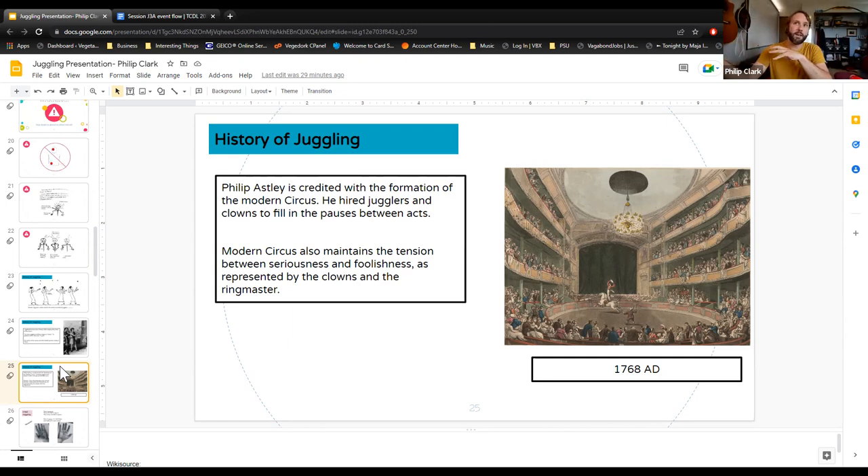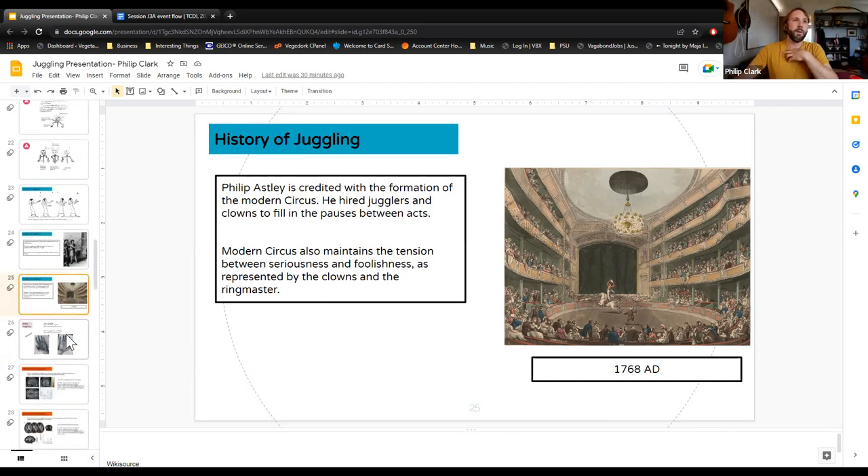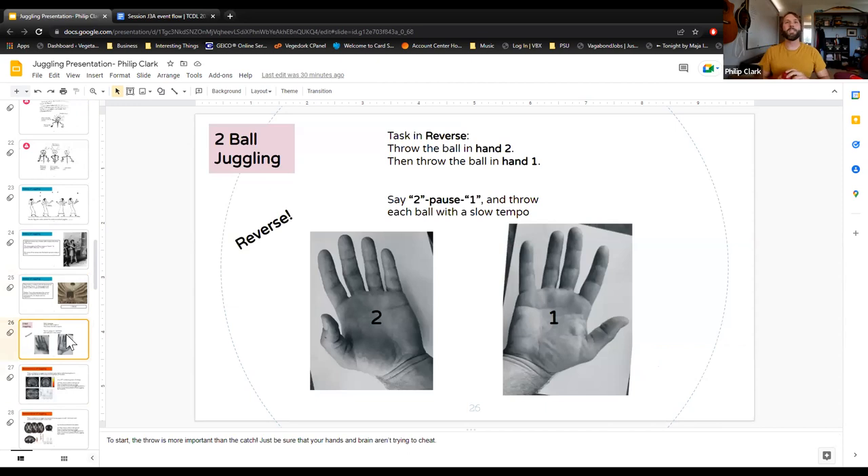In circus there's always this contradiction between the ringmaster trying to keep charge of everything and the clowns who are silly and causing havoc. The circus can't exist without both. I think of juggling as much the same — your brain is struggling hard at first, like the ringmaster, but eventually it gets fun and becomes an automatic process, like the fun of the circus.